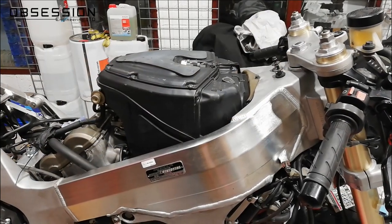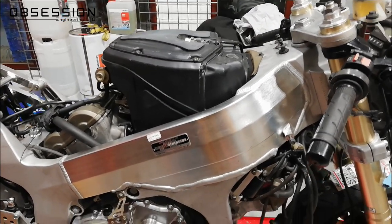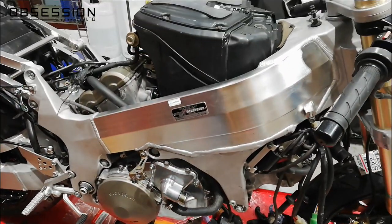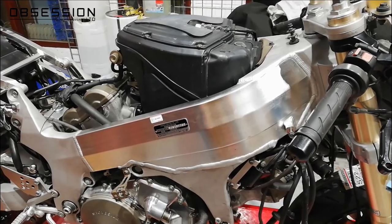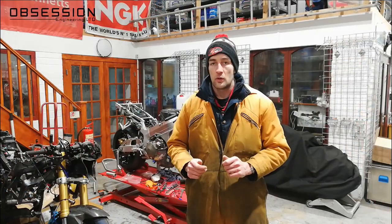With the airbox back on, I think that'll do for today. It's been really constructive — I've got lots done and the engine is basically all back together. The next stage will be radiators, oil coolers, and bits like that so we can put fluids back in it, but that's a job for another day. Thanks for watching, and join me again next time for some more SP1 fun.